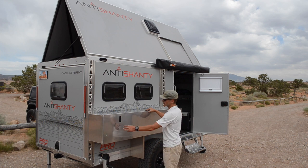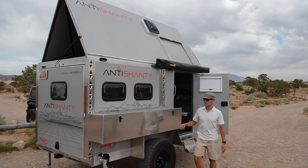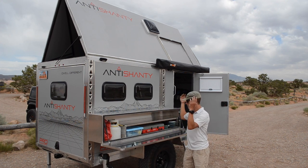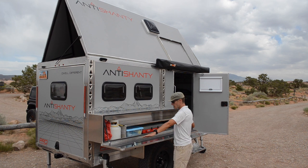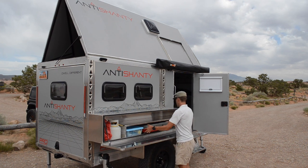Alright, so this is how it works. First thing you do, just pop that guy there. Pop this guy here. Boom! And there you go — now you've got your full countertop to work with. You can easily pull out your stove.